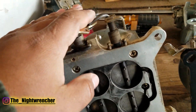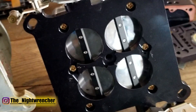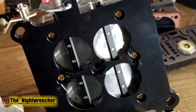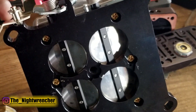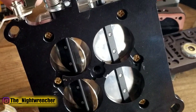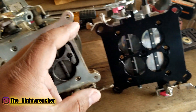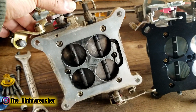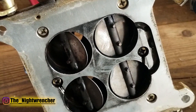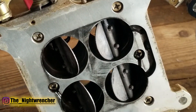I have my old carburetor on the left and the new ProForm 750 on the right. Let me show you how a typical mechanical secondary opens up. On the primary side, it travels to about 40% opening before the secondary side starts to open. On my old carburetor, as soon as you get to about 20% or so, the secondaries start opening up.